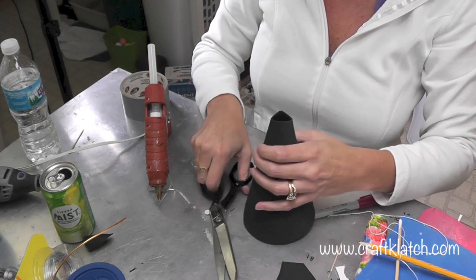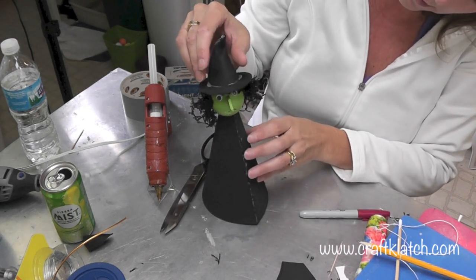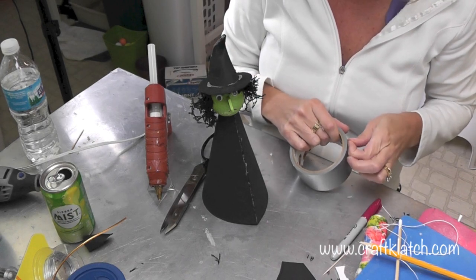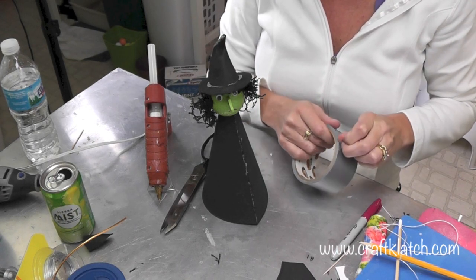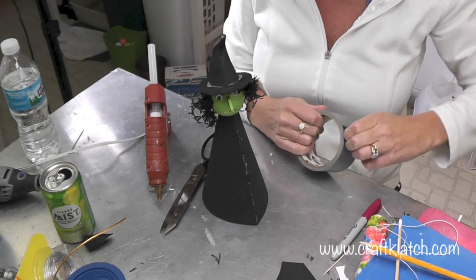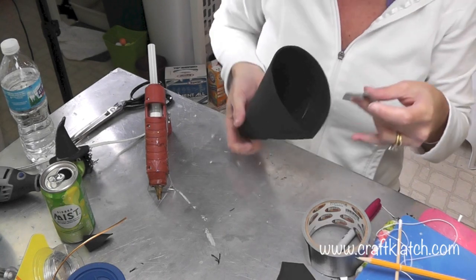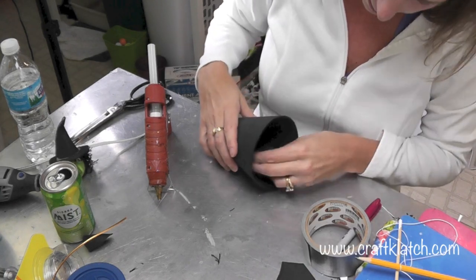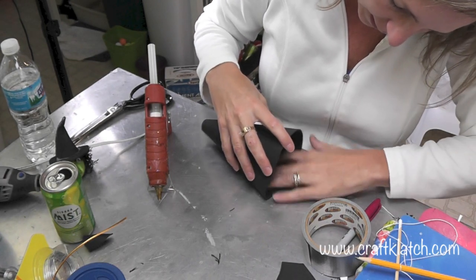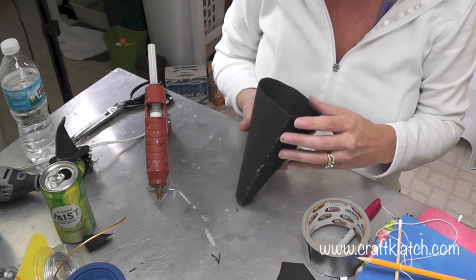I didn't bother gluing it all the way up because I don't need it to go all the way up — I'm just going to snip it there. If you're worried the cone won't stay together, you can take a little duct tape or some type of tape and put it on the inside as well, and that will help it stay together in case you're worried about the seam.